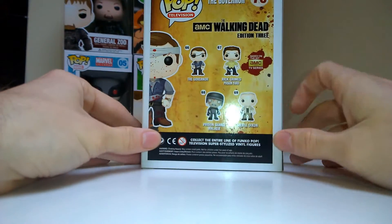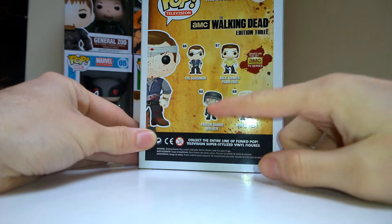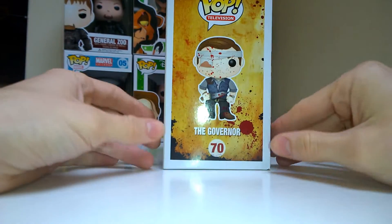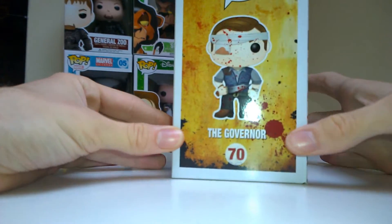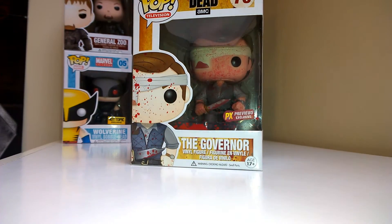He's in the Edition 3 set which includes Governor, Prisoner Rick, Prison God Walker, and Bloody Merle Dixon — which we have a bloody variant of on the channel if you want to check that out. Here he is and I'm so glad I finally got him, so let's get out of the box and show what it's like.